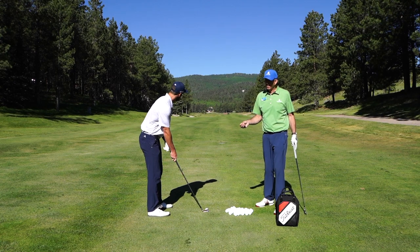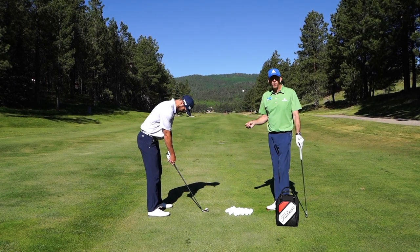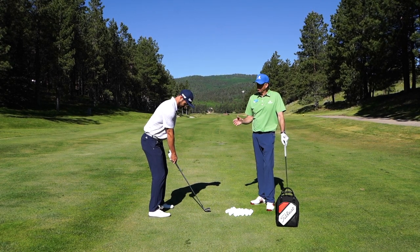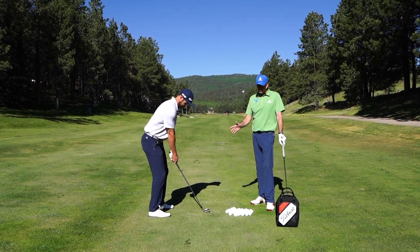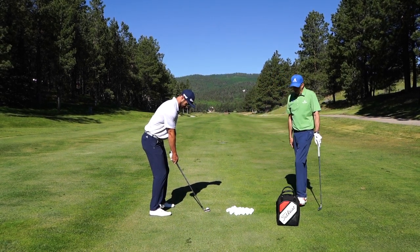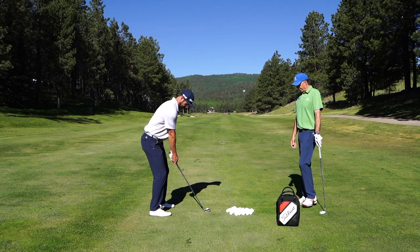They're going to say keep your head down, watch the ball, don't look up — you hit it, I'll tell you where it goes, just keep your head down, eyes on the ball. Well, that's a very difficult thing to do. So demonstrate, Evan, what it looks like to keep your head down.